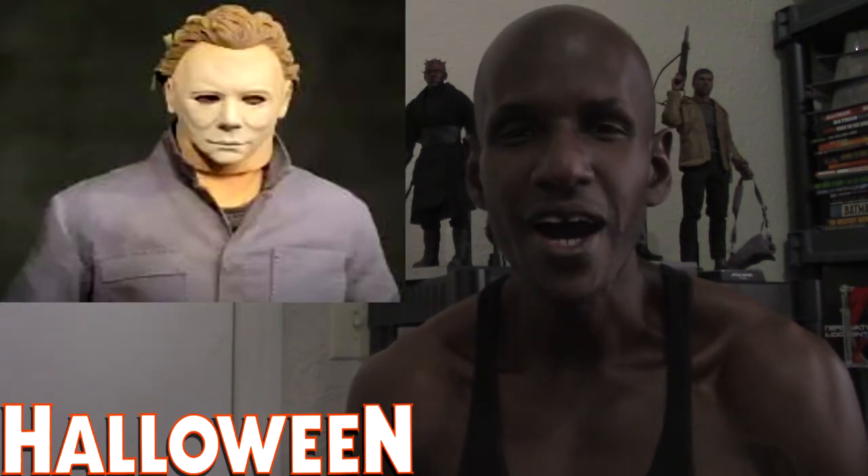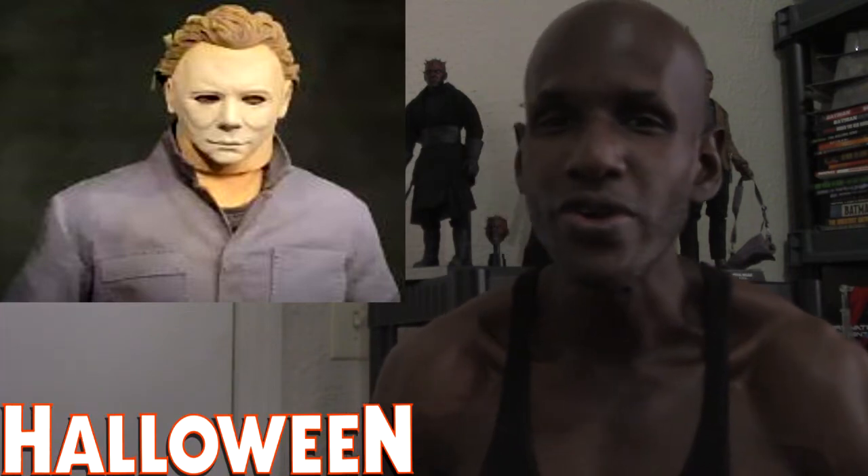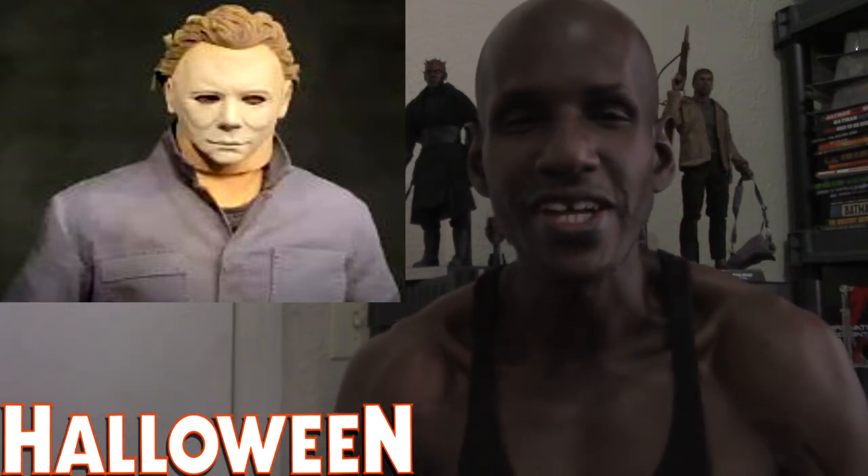I'm definitely excited that they finally revealed this. I think it was revealed at the Sideshow Con they had recently, which was online only. They had videos of their Hot Toys and Sideshow Collectibles releases, and I watched a few of them. They mentioned this among other horror figures too, but I'm not going to touch on those.